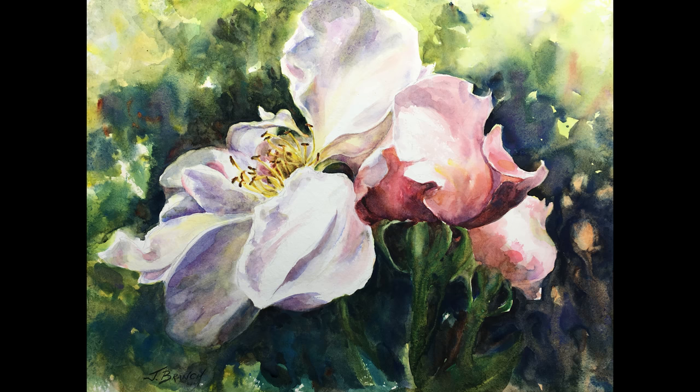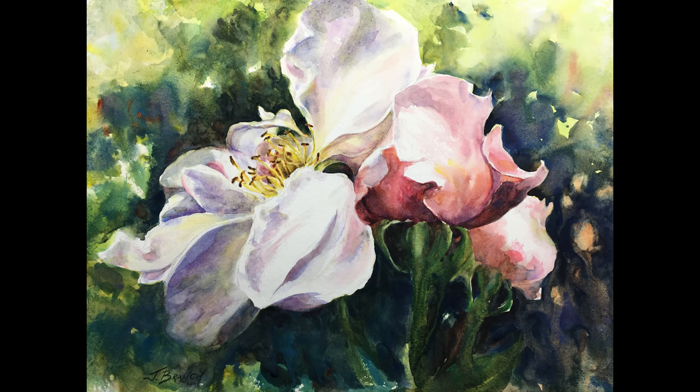Here's the finished painting. Thank you so much for painting with me today. I've really enjoyed doing this video and I hope it inspires you to go paint in your own garden. For more information please visit my website at paintingwatercolor.com — I have reference photos and lists of everything you need to paint this. If you enjoy this video please give me a thumbs up or subscribe. Happy painting.